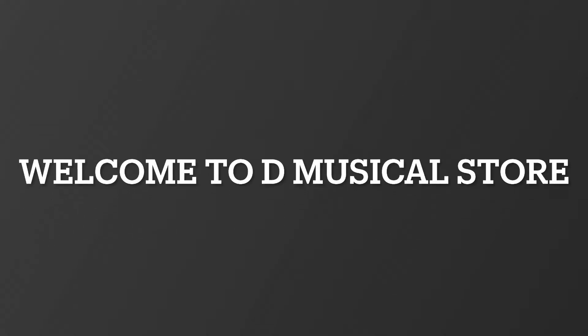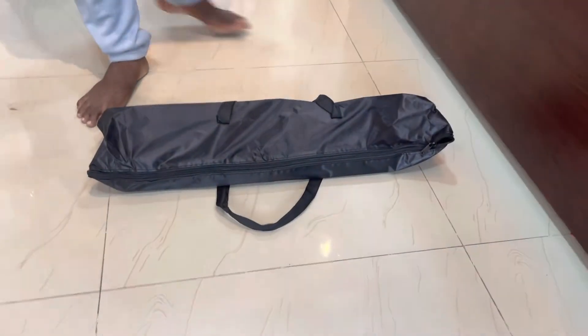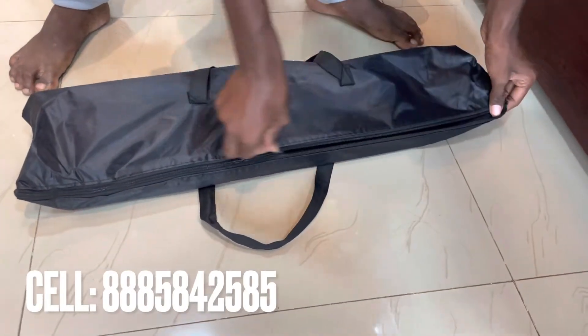Hi friends, welcome to DMS Custer. I'm going to try a heavy quality notation stand unboxing.